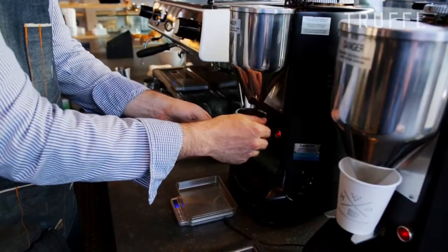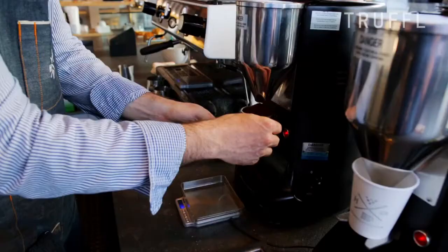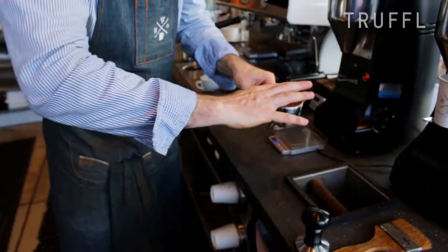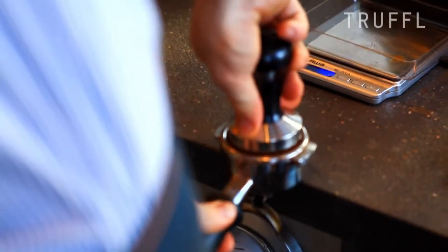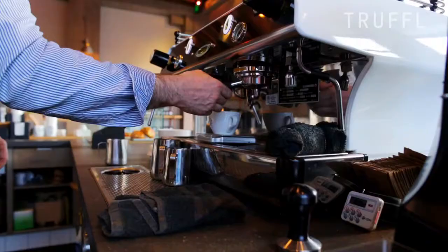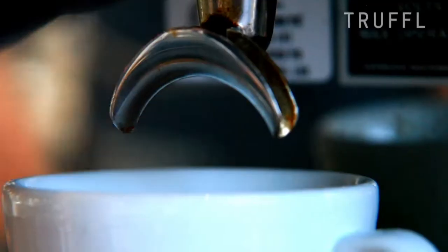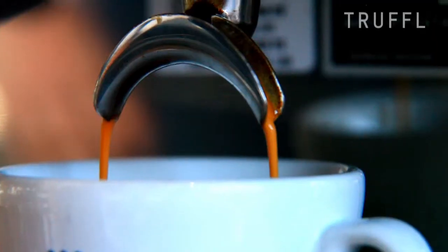You want to make sure that when you dose the coffee in, you have a scale ready so you can get just that right exact amount that you're looking for. In everything we do, we're creating a nice even density all the way throughout the puck so you can extract that coffee evenly. As the shot's pulling, it's pretty easy to tell visually how it's doing. You want to see it start off nice, dark, thin streams, and you'll see that color change as the extraction keeps going further in, getting a little bit lighter.